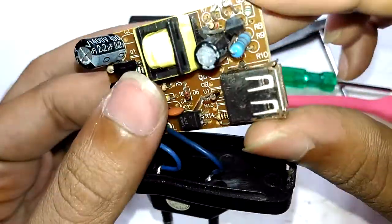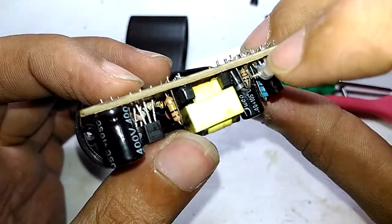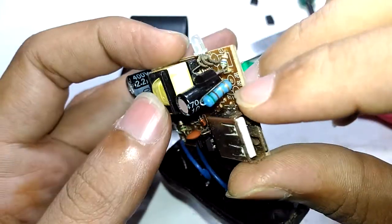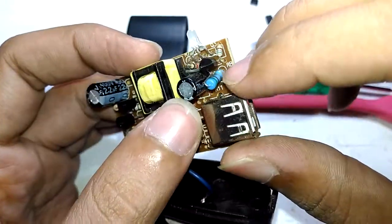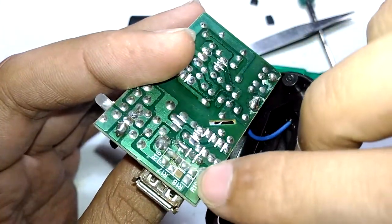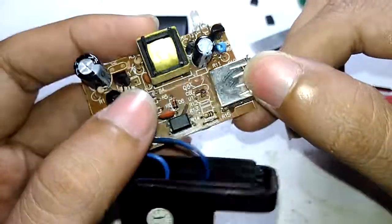On the secondary side, there is a 1N5819 Schottky rectifier diode, followed by an output capacitor. There is also a small resistor - a 5.1-ohm resistor connected in series with the output to provide power to the LED.